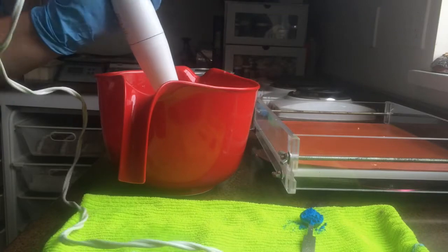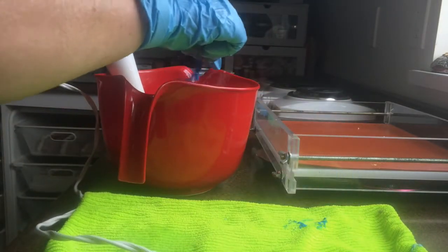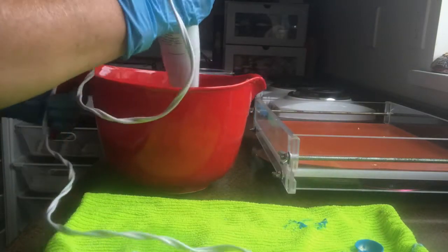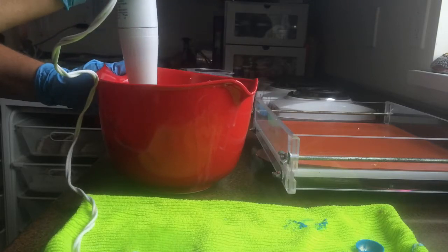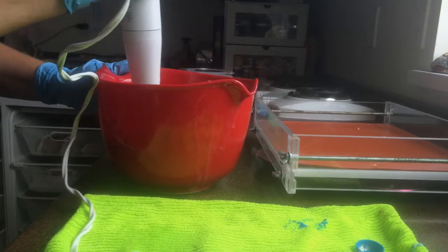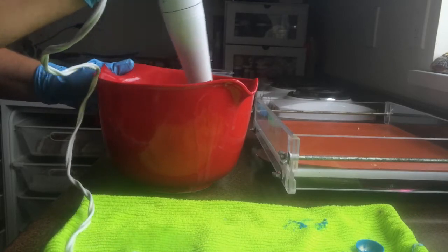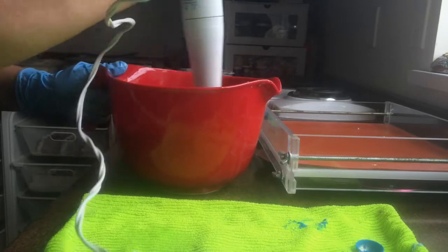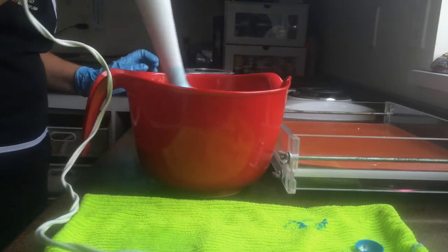This soap is going to be several different colors. It's going to be called Pacific Waters because that is a man's fragrance. The main color of this soap is going to be old. I hope this doesn't set up my fragrance — I've never used this fragrance before and it looks like it wants to set up.